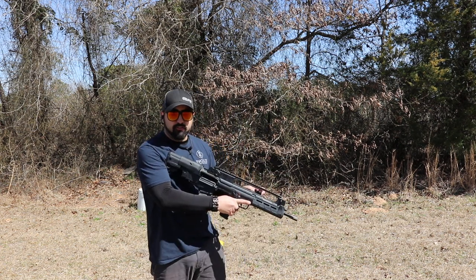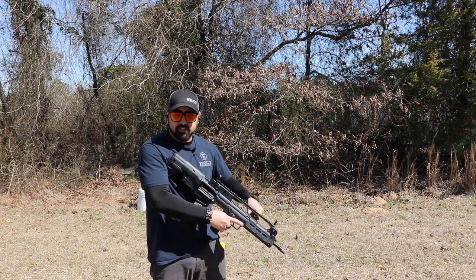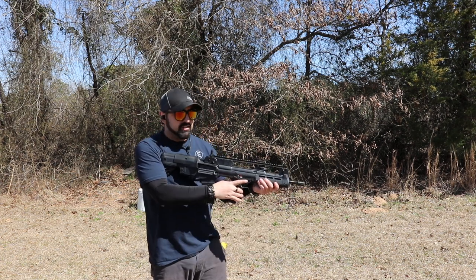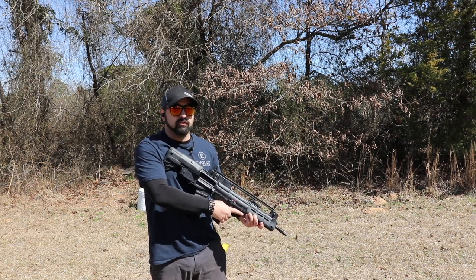The charging handle is ambidextrous and slides under here, so you can just grab it and rip it forward to charge the gun. We also have ambi safeties on this — we'll go into a full review later, but we'll cover a few features today.